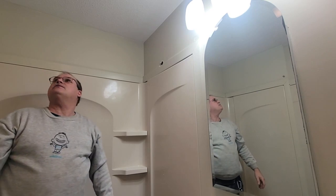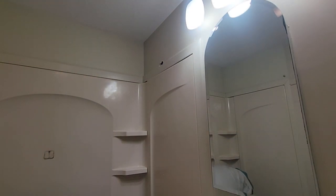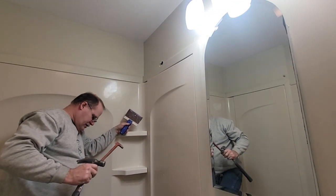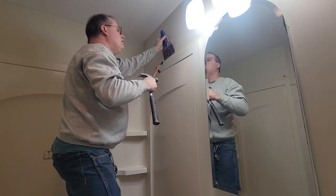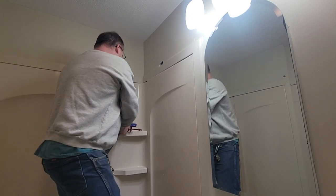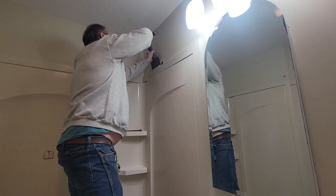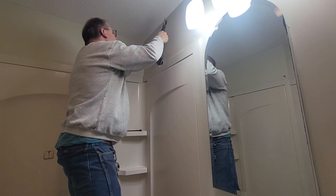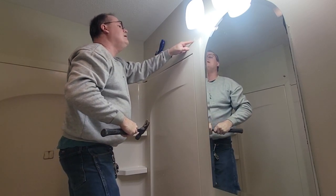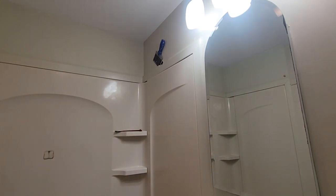The ceiling looks really good — I like the way that was done, so we're not going to damage the ceiling at all. Let's get this trim out. What I like to do is use a mud knife to protect the wall, see if I can tap it in there. It did look like caulk up here — so I'll cut that with a knife, because that's like a real hard type of silicone or something there.